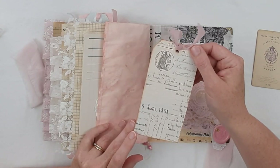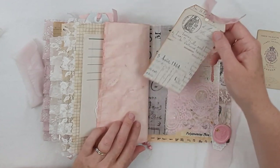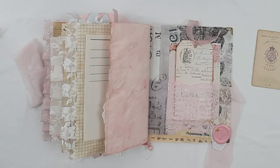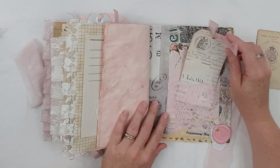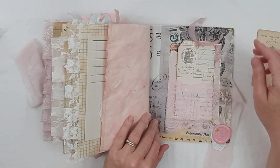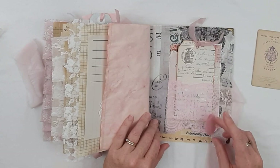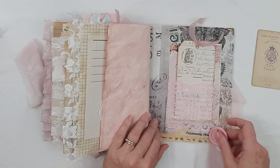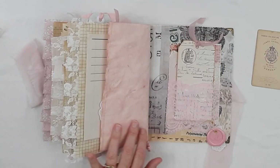They would have all been shown at school how to write a particular way, but of course everyone ends up developing their own. It's just beautiful. That's in a lacy pocket at the end here. This is a wax seal with a little rose on it, and a little bit of rose rhodion glaze — so there's some rose squared going on there. I've just pinned that there, so it's easy to move around the journal if you wish.